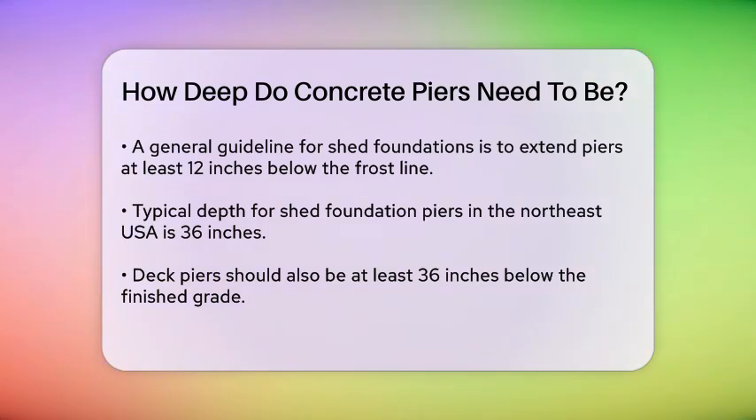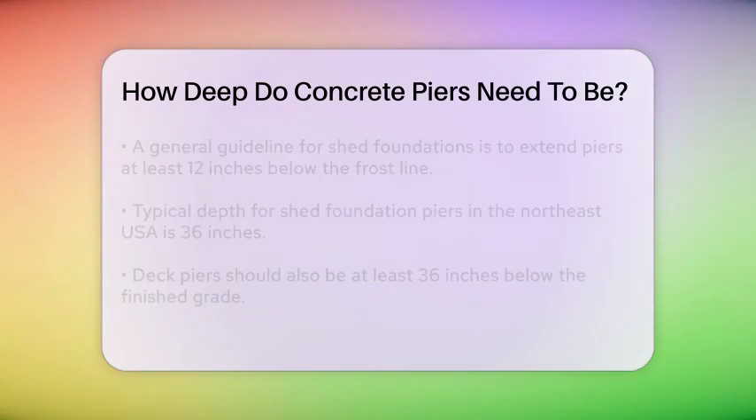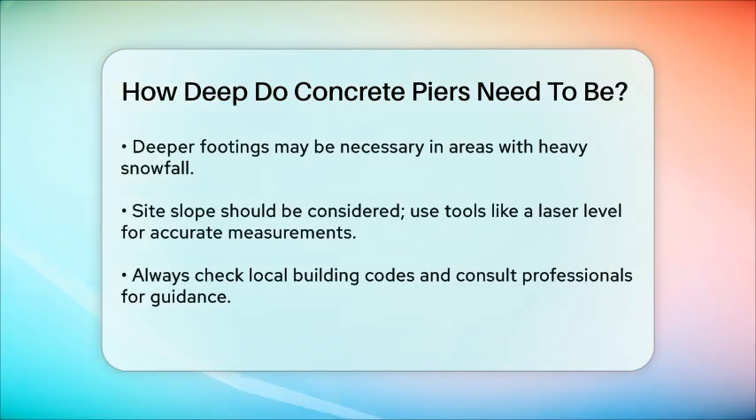To ensure your piers are correctly placed and deep enough, you should also consider the slope of your site. Use tools like a laser level to measure the grade and adjust the pier depths accordingly. This will help you level the structure and prevent any unevenness.